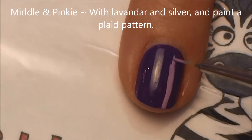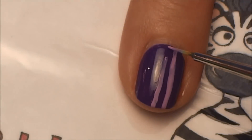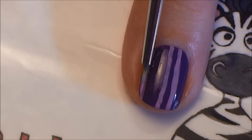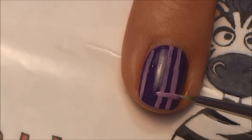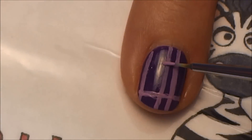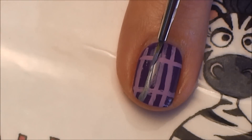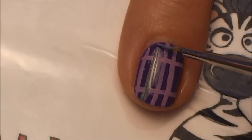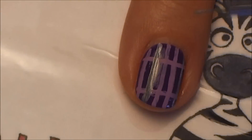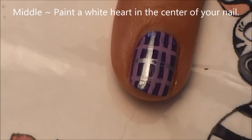For our middle and pinky nails, paint a plaid pattern with lavender and silver. Start by making lines going horizontally or vertically — start either way — so about three or four vertical lines, then two or three going the other way. When painting horizontal lines, start in the middle and work to one side; don't try to paint the whole line in one swipe or it'll go crooked. Then fill in with some silver.